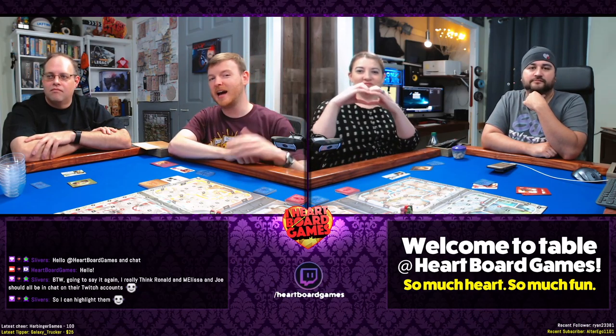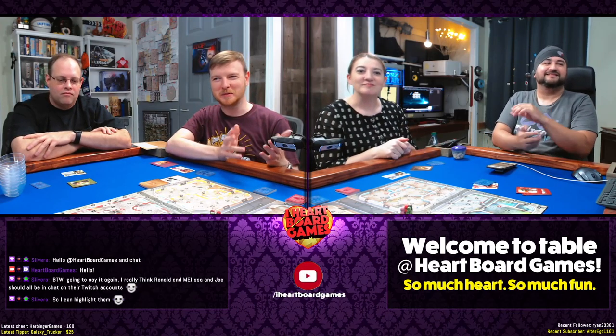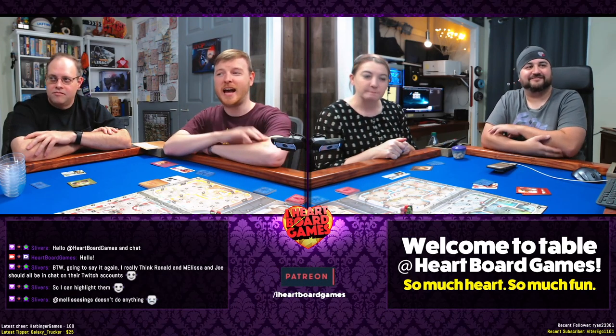If you're watching this on YouTube, go ahead and head over to twitch.tv/heartboardgames — just leave out the 'i' — and you can interact with us live, just like Slivers and lots of other people.